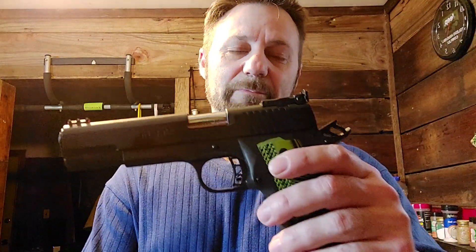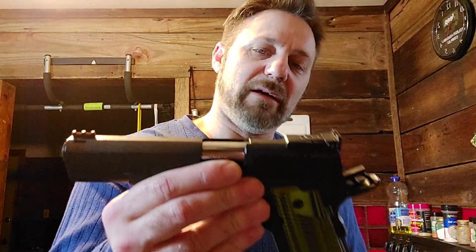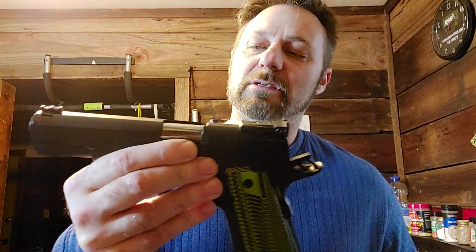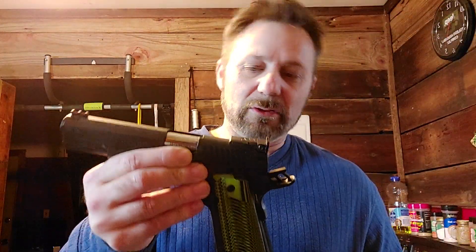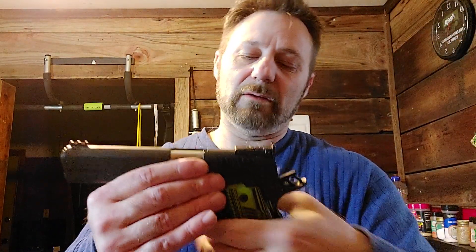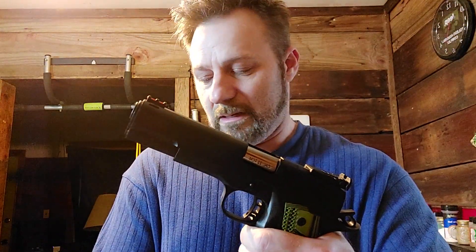Next, the .22 TCM. It's a great gun with a fully adjustable rear sight, but I like the .22 TCM because it's the most powerful .22 caliber handgun round — more powerful than 5.7. If you look into it, you'll find that to be the truth. It's just cool, especially in a 1911.